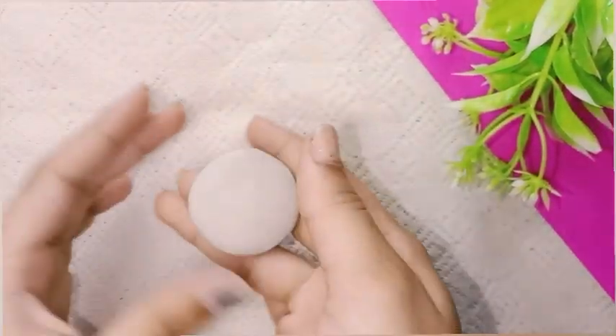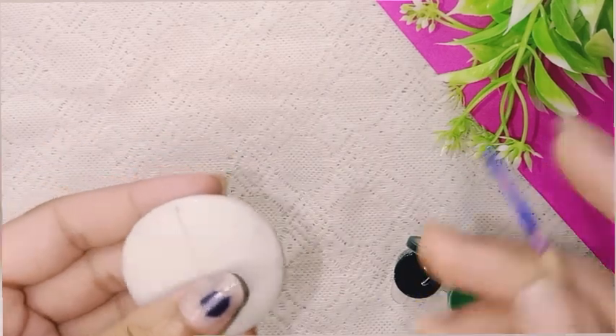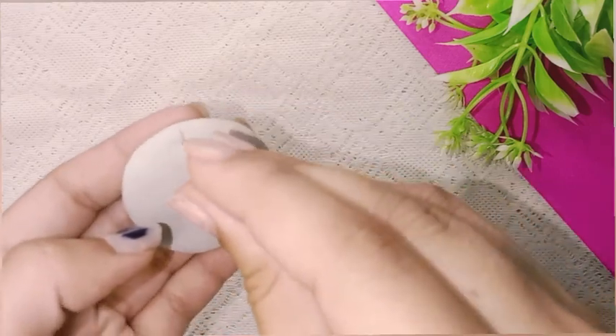We will not be able to cut it from the roti because it will crack from the sides, so I will gently press it. After this, we have to make a hole in it so we can attach the keyring.